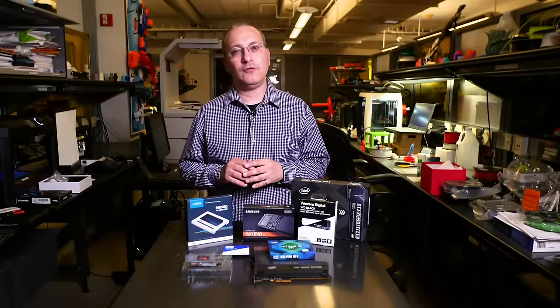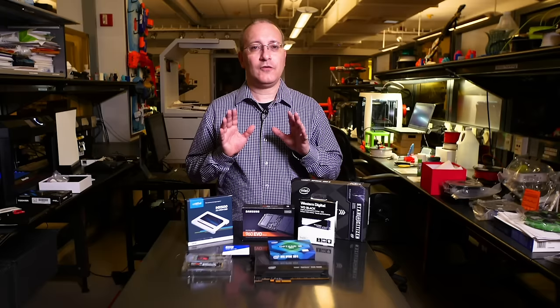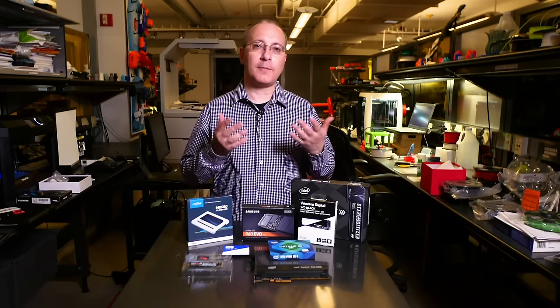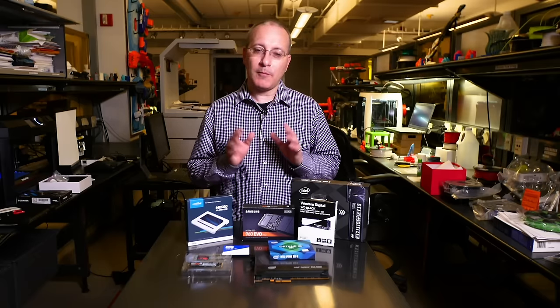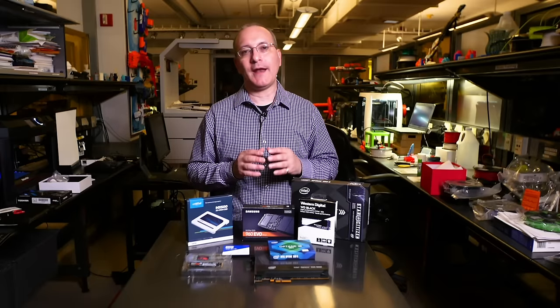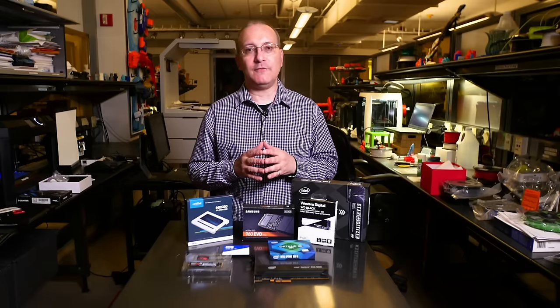We've gone through a lot of the things you need to factor in when buying an SSD for an upgrade or PC build, but one thing to think about is whether you need to upgrade at all. If you have a system with a hard drive, any SSD — whether SATA or PCI Express — will feel much faster and is well worth upgrading to. One thing to bear in mind if you haven't had experience with SSDs: some cheap systems, tablets, 2-in-1s, and inexpensive laptops use a type of memory known as eMMC, which is a cheaper and much slower form of flash memory — don't confuse it with a true SSD. So there you have it — a 101-level primer on how to buy an SSD. For more reviews, roundups, and SSD buying information, visit PCMag.com.